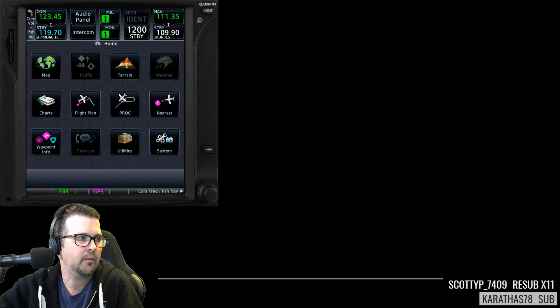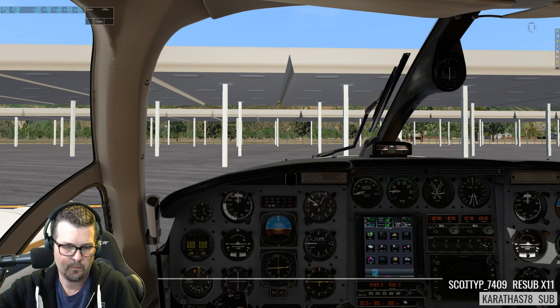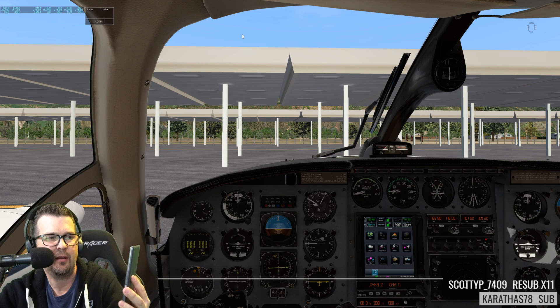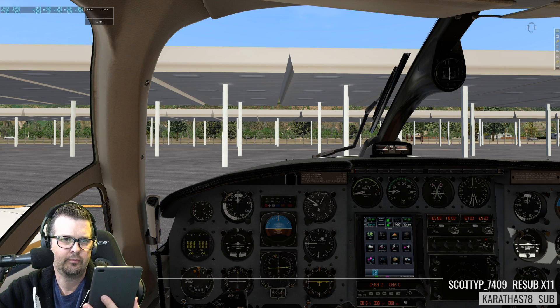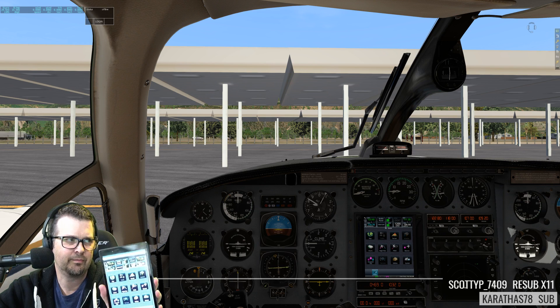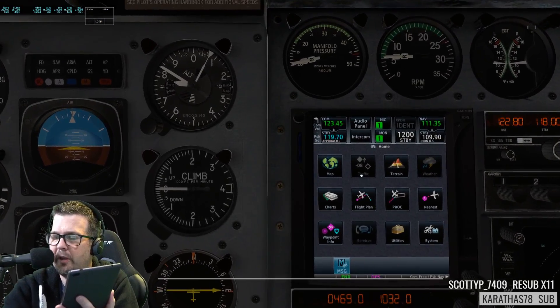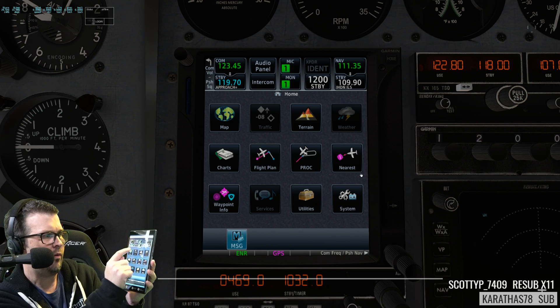There we go, pop-out window. So now it's a window which kind of temporarily resets things. Yeah, this is working — GTN 750 on my tablet. Let's see if it works. We'll zoom into the GTN 750. Here I am on the tablet flight plan.